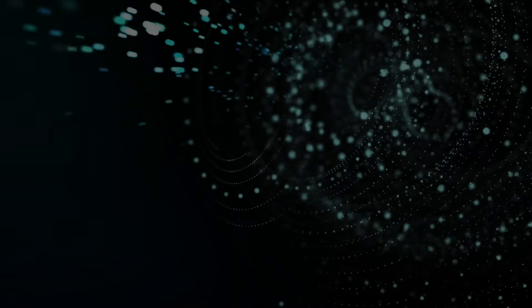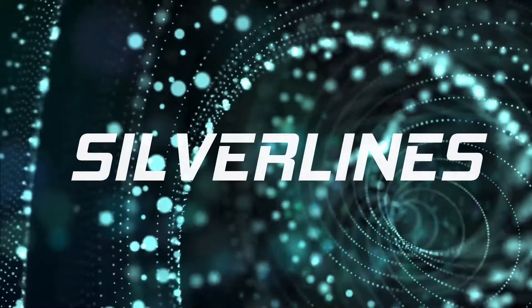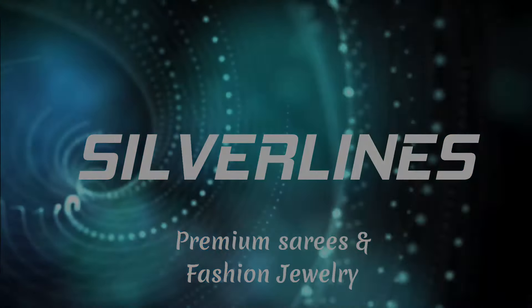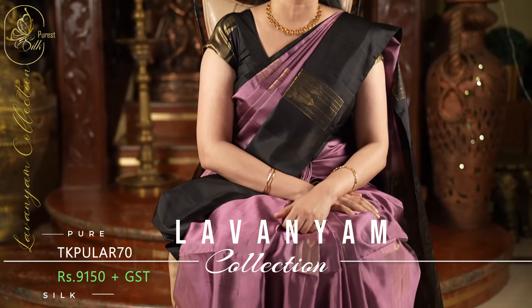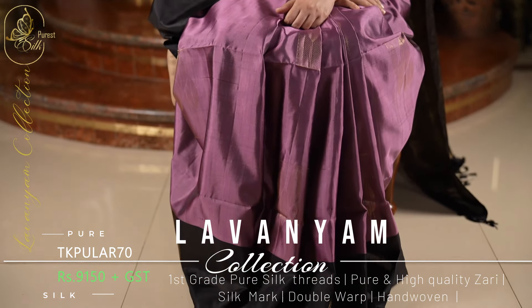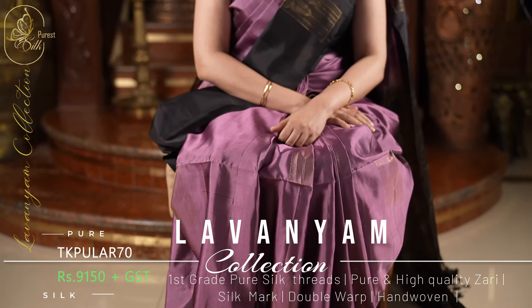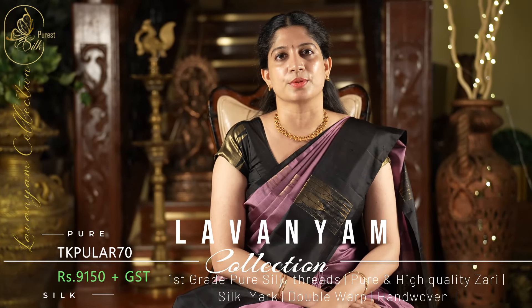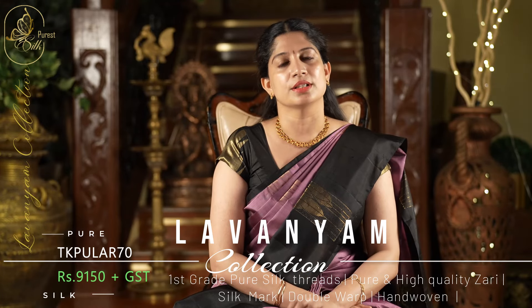Hi everyone, welcome to Silver Lines. This is Anusha. In today's video, we are going to see Lavanyam Pure Soft Silk saree collections. Like all of our other previous collections, these are going to be in wonderful combinations and contemporary designs. All these sarees are very lightweight, easy to drape, and easy to carry throughout the day. They will be very comfortable, silk mark certified, and 100% pure silk. They are all handloom double warp sarees. Now let's get into the video and look at these wonderful sarees.